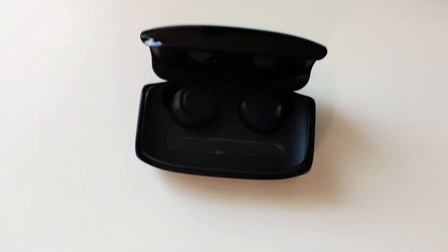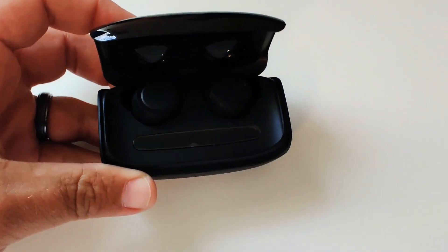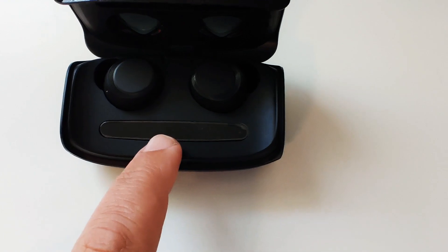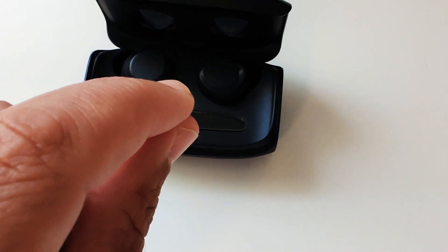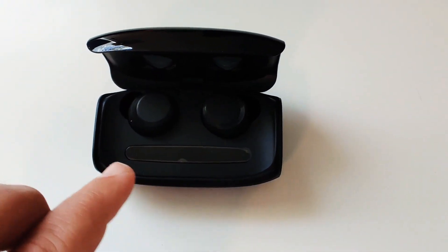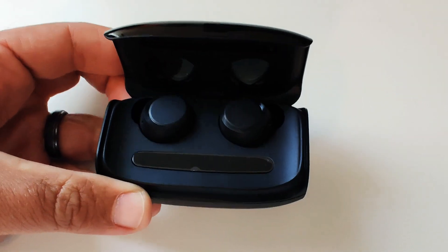Once I get these turned on and paired with my phone, I'll go into a more in-depth review. What I'm looking forward to is seeing the LED indicators — the actual readout of the case and earbud battery. It'll show which earbud has what charge left with little arrows, which I thought was pretty cool.